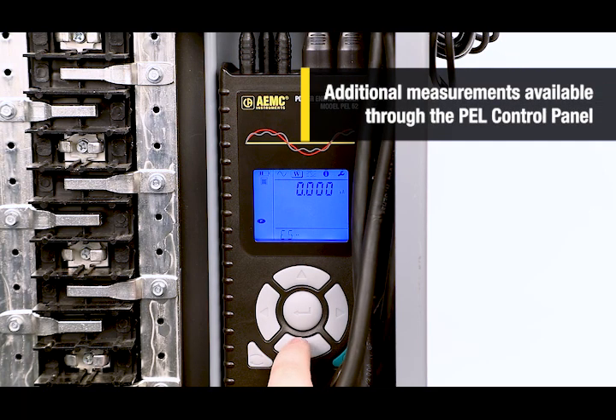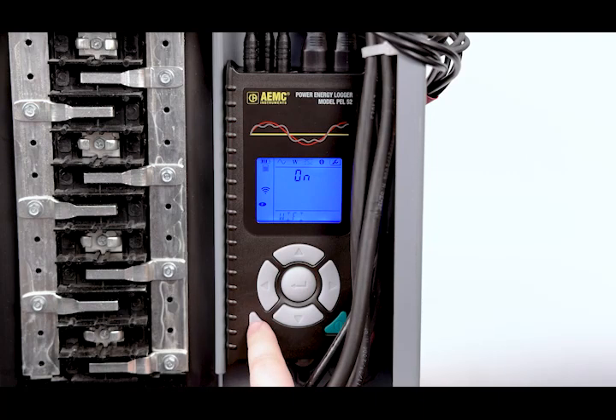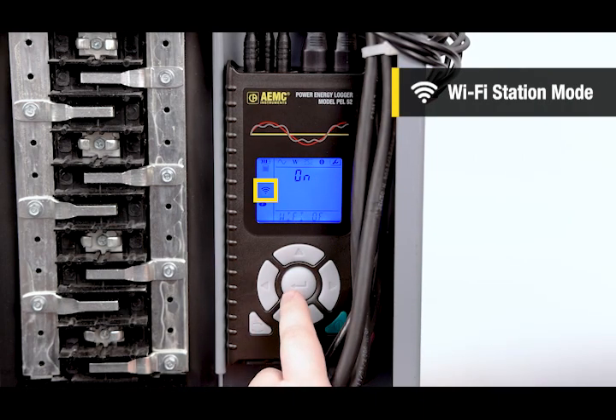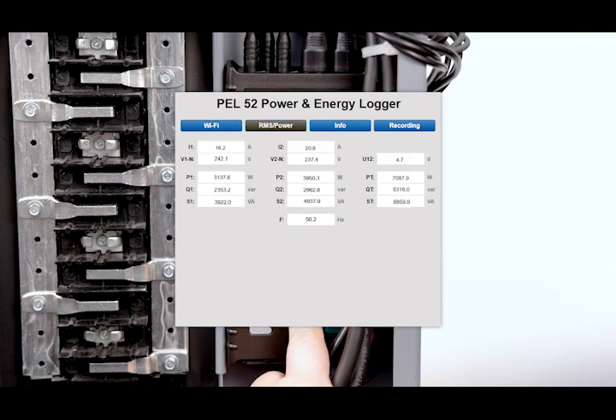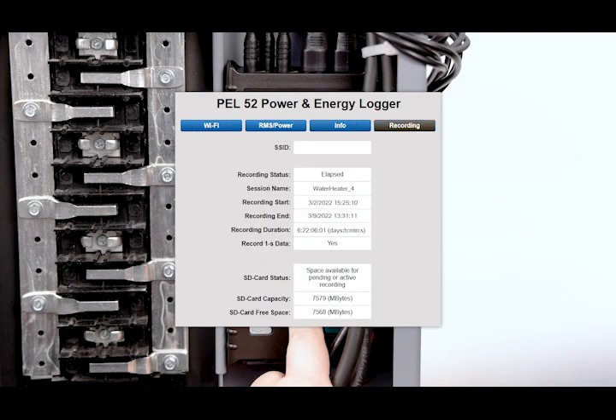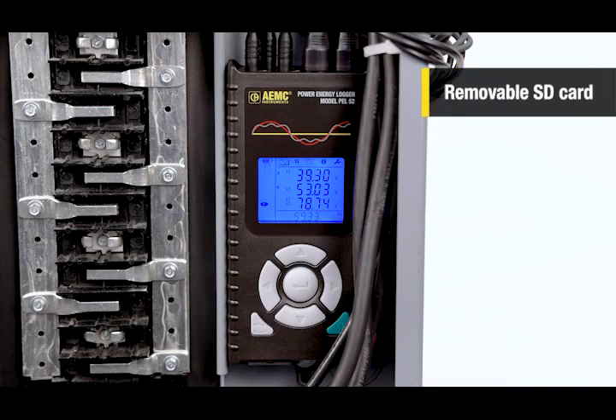Additional measurements can be configured using the PEL Control Panel. For communication, it offers built-in Wi-Fi with two modes. Wi-Fi station mode connects the instrument to the same network as your computer through a router. Wi-Fi access point allows you to connect your computer directly to the instrument's own Wi-Fi network. There is also an integrated web server for real-time remote monitoring via web browser. Recorded data is stored on a removable SD card for easy transfer or can be downloaded to a computer using the PEL Control Panel.